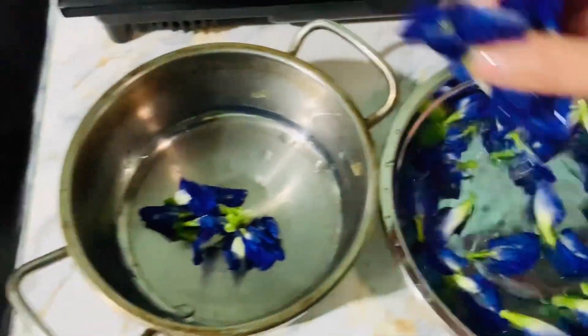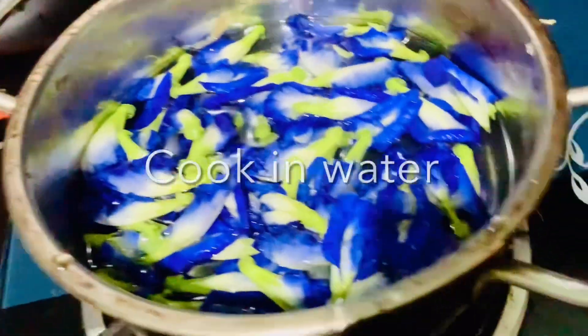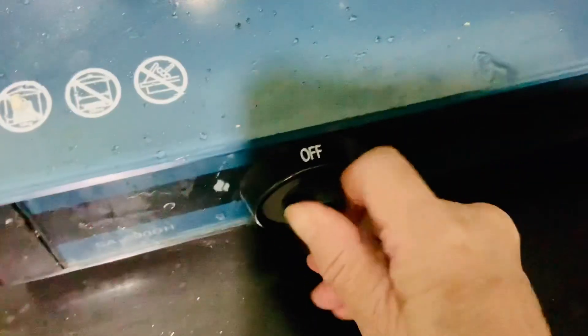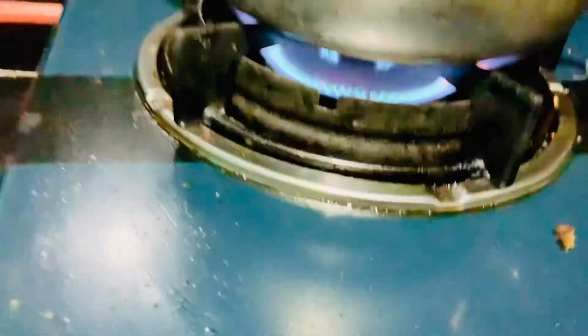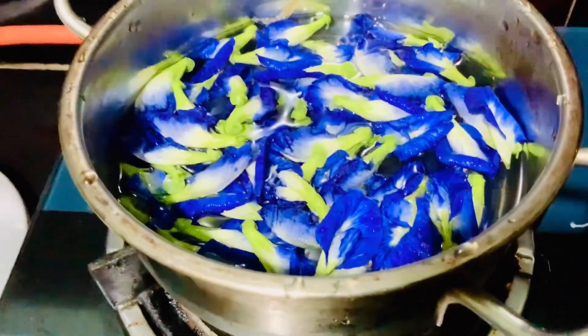After that I will add water to the flowers and bring it to a boil. When the water boils, you can turn down the heat and let it steep for 30 minutes so that the blue color comes out.